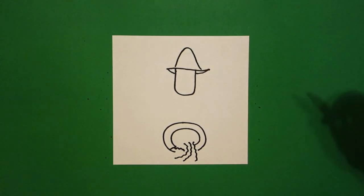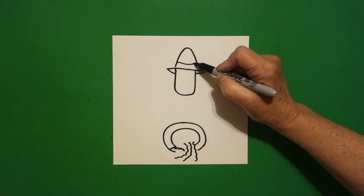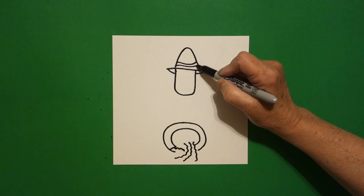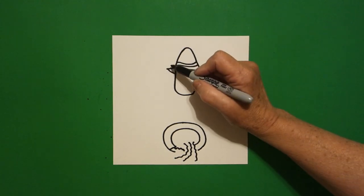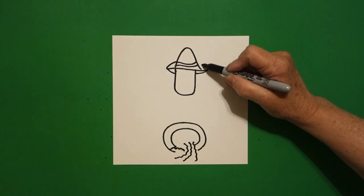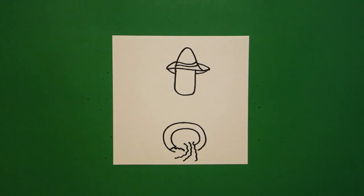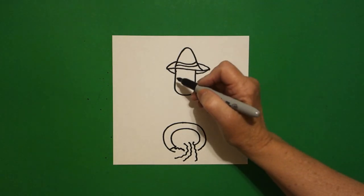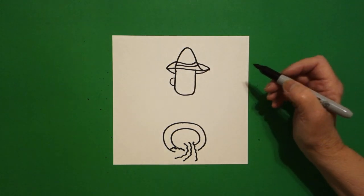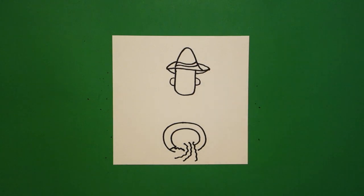Straight line down, leave it floating. Inside we're just going to add a little curved line, connect, and another little curved line, connect. Come back to the left, curve line up, come back to the right, curve line up. If you have any little lines that are still floating you can just connect them down.